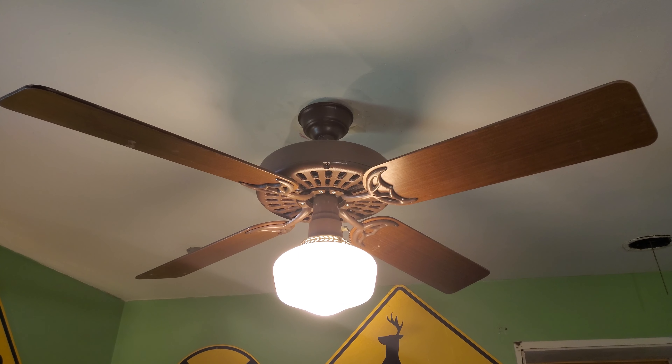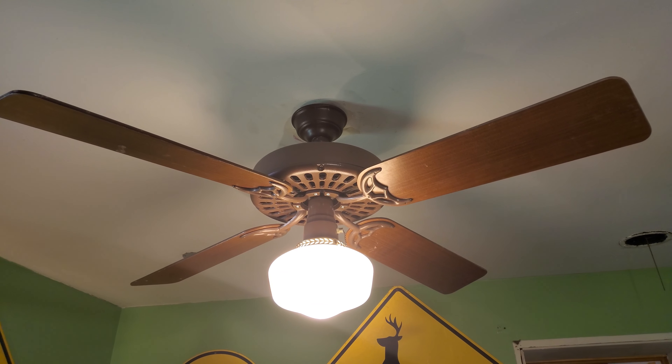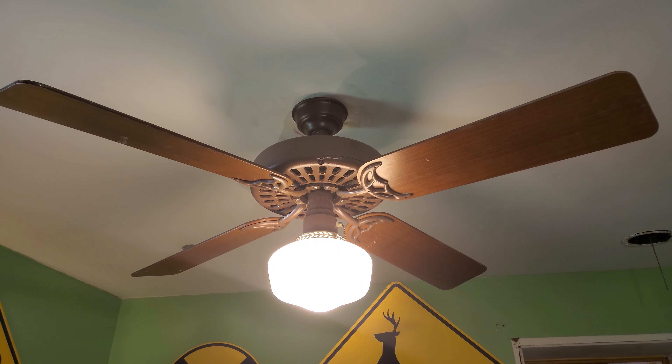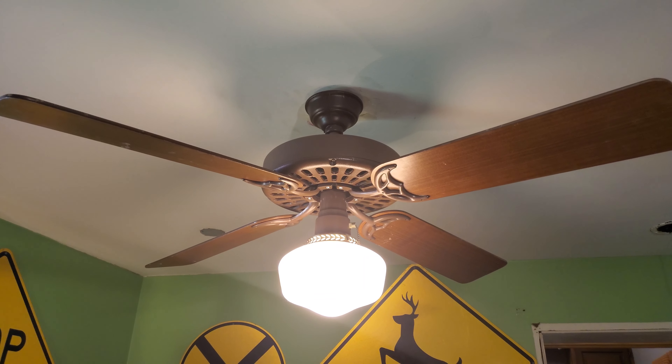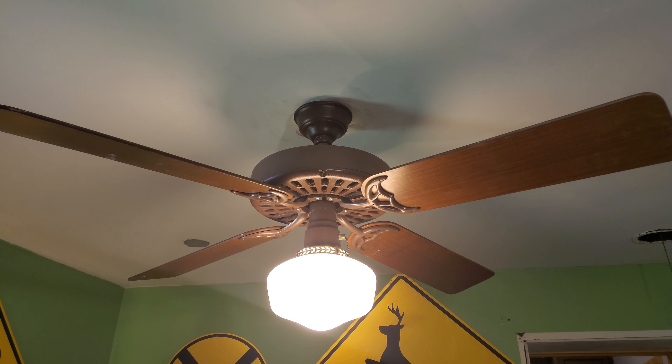Hey guys, Noah's 12 here. Today I have a 1988 Hunter Original 2557 two-ceiling fan. This fan is technically one of my first originals.